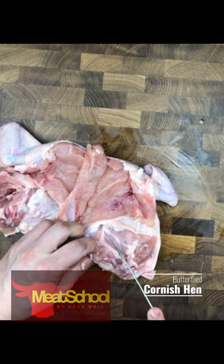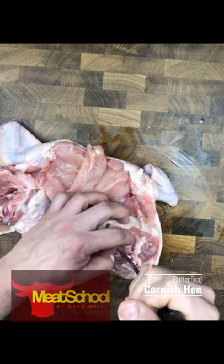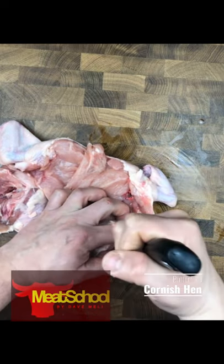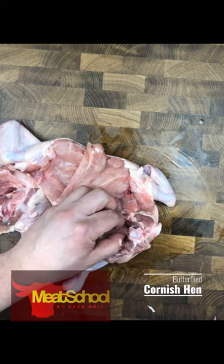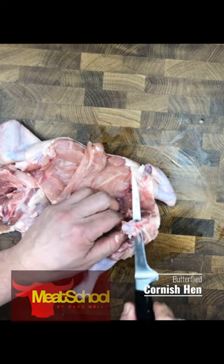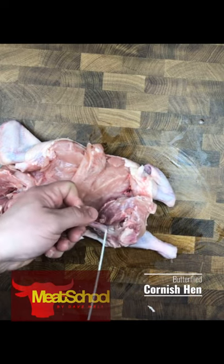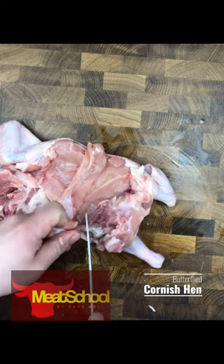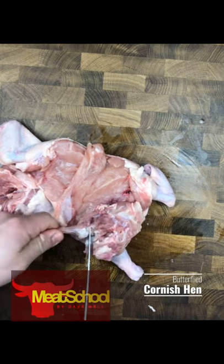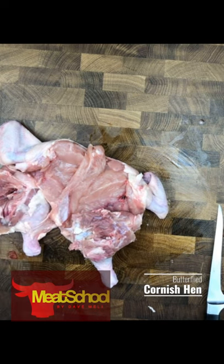Now I'm going to get started on the other femur. I would generally do this when I'm going to be tying up the Cornish hen to stuff it and truss it so it looks like a Cornish hen when it's roasting. But if I was barbecuing, I would actually use this bone in. Going in between that joint again — oftentimes I'll use the face of my knife to push the flesh away.